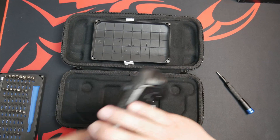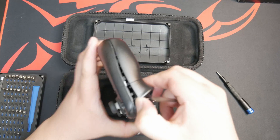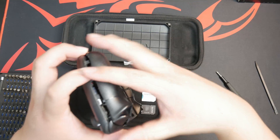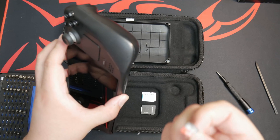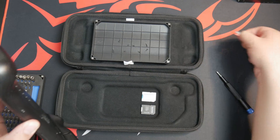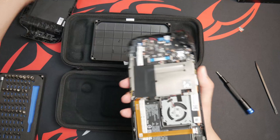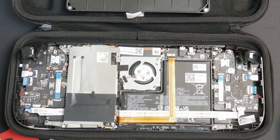All the screws are out. Get the case popped apart. Be very careful as you remove the sides. Rule number one: remove your SD card. Alright, the deck is apart.